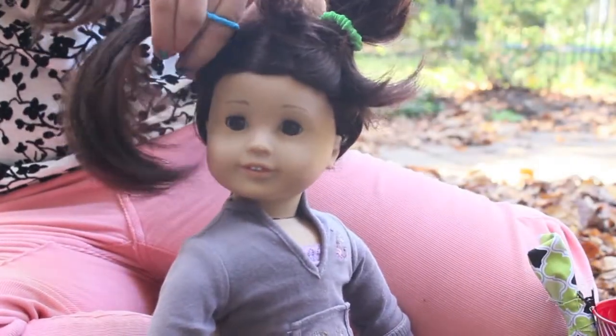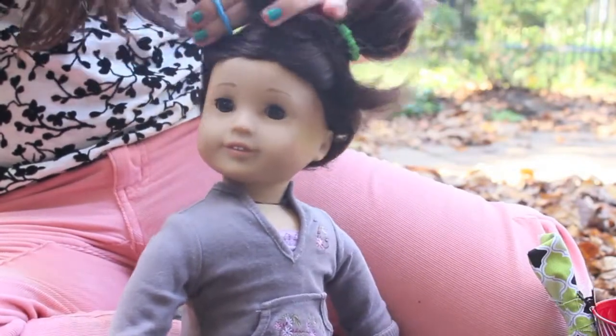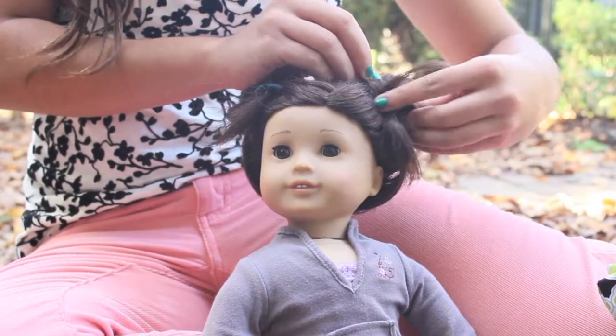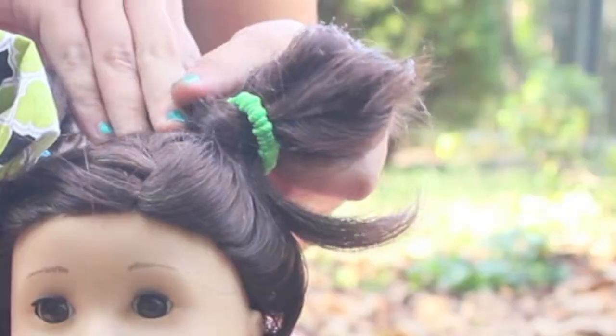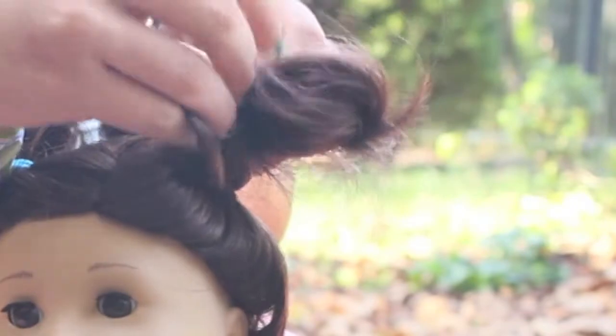Next, we're going to be putting her hair into two pigtails on the side of her head. When you're tying the last loop, only go halfway through to make a bun. Then to clean it up a little bit, I'm just going to be taking the ends that are still out and tucking them into the hair band that we tied the hair with.